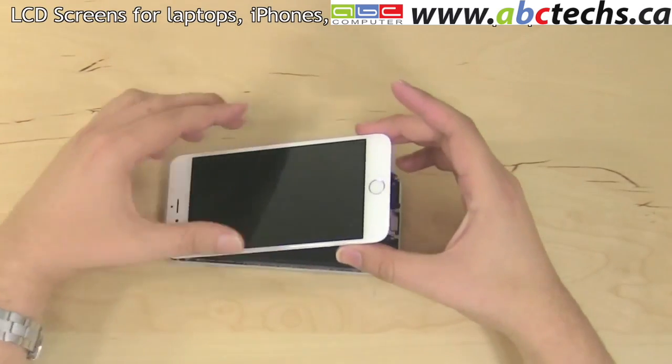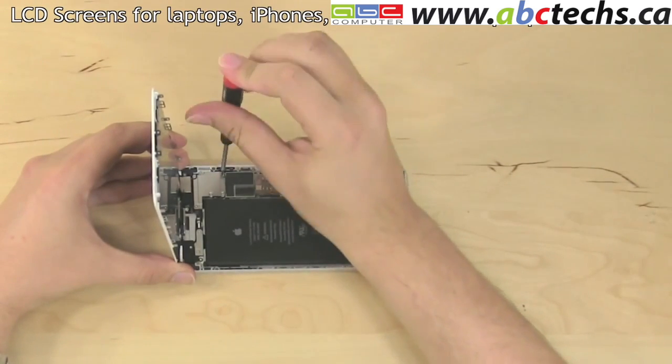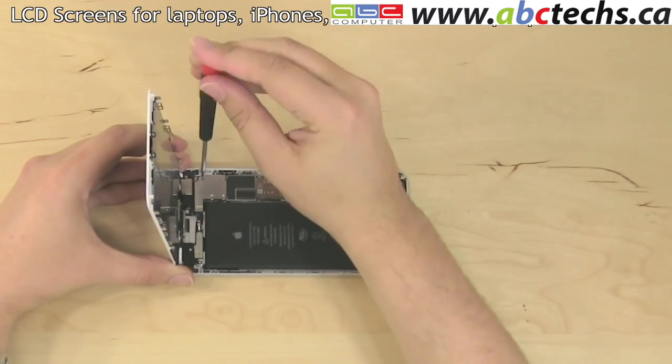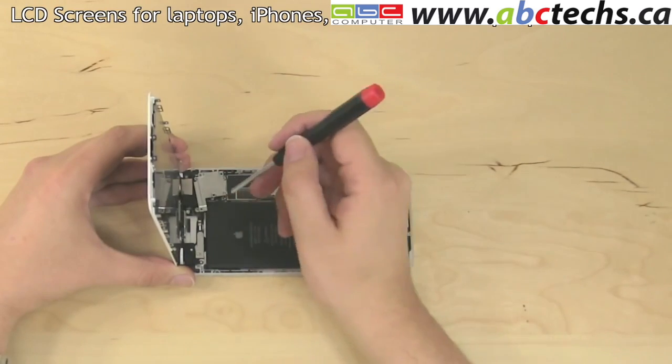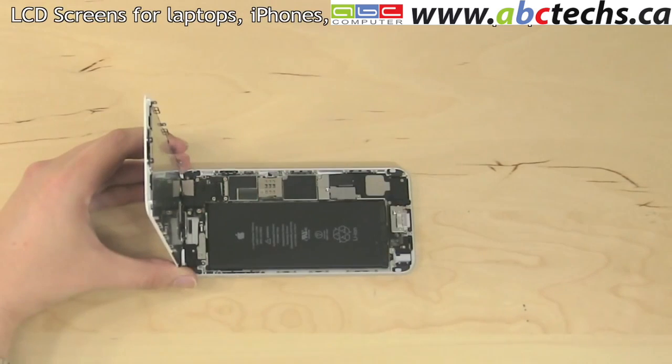Open the front assembly from the bottom edge and begin removing five Phillips screws securing the connector plate. Please note that all the screws are unique to their positions. It is best to set the screws aside in the same pattern as they were situated on the connector plate. Remove the connector plate.